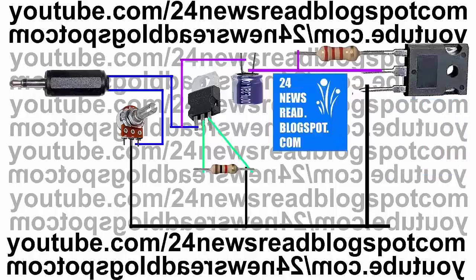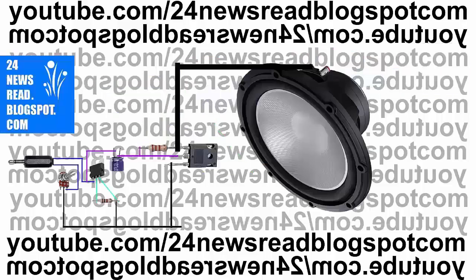Now join one audio jack this side. Now join speaker minus side with our transistor one number pin.